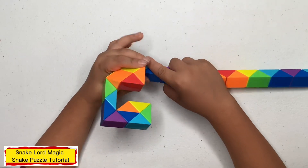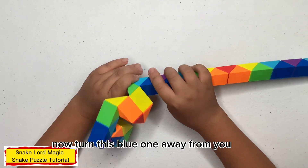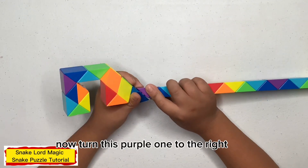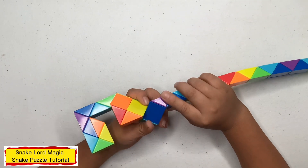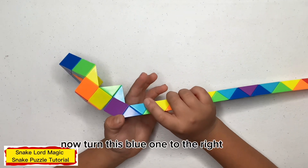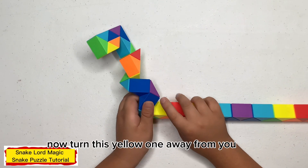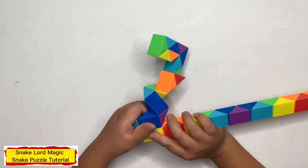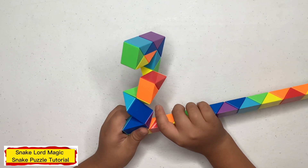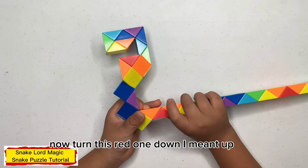Now turn this yellow one up. Now turn this green one down. Now turn this blue one down. Now turn this red one down. Now turn this red one down.